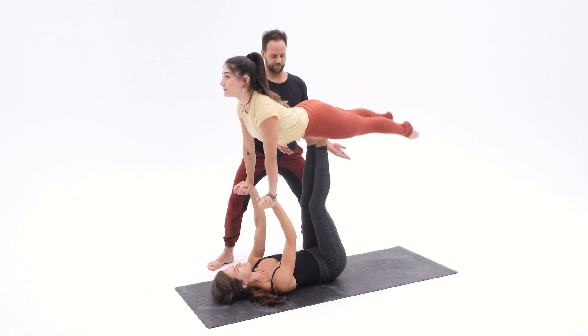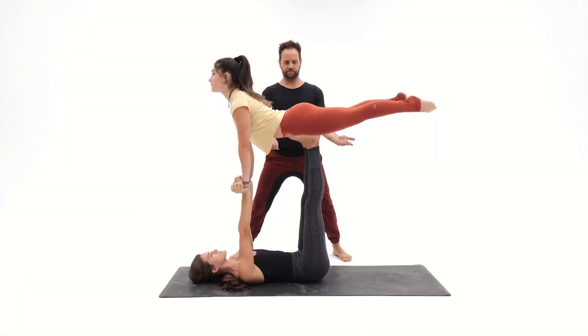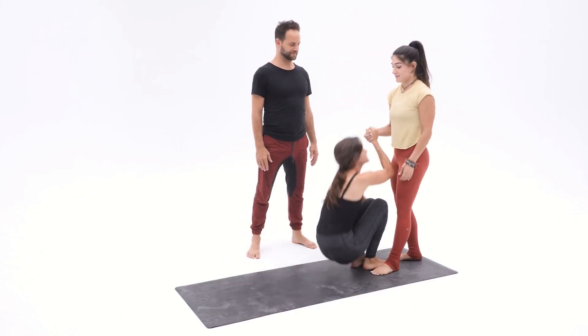Base: feet parallel, find your stack, arms and legs straight and vertical. Flyer looks forward. Spotter: one hand under the belly, one hand under the thighs. To come down, base bends the knees and you help your base up.